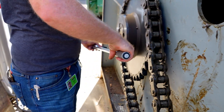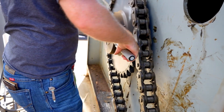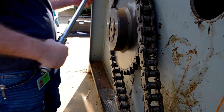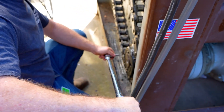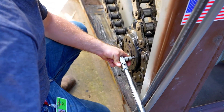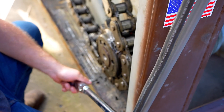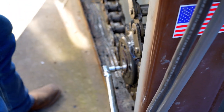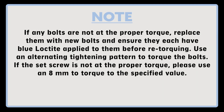Step 8: inspect and verify that the sprocket bolts or allen hex screws are still at the proper torque. The large sprocket bolts should be torqued to 200 foot-pounds. The small sprocket bolts should be torqued to 60 foot-pounds — this applies to the AST-320 and AST-440 models only. The small sprocket set screws should be torqued to 63 foot-pounds — this applies to the AST-210 and AST-220 models only. If any bolts are not at the proper torque, replace them using new bolts with blue Loctite applied before retorquing. Use an alternating tightening pattern. If the set screw is not at the proper torque, use an 8mm to torque to the specified value.